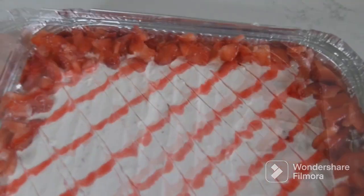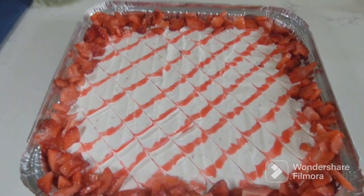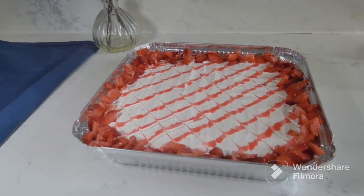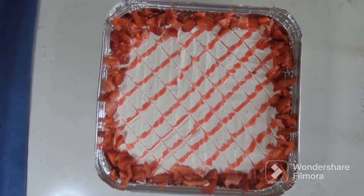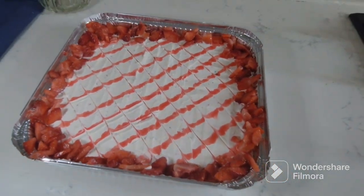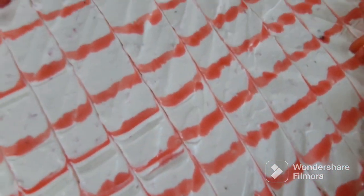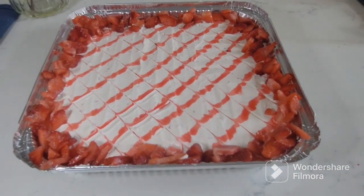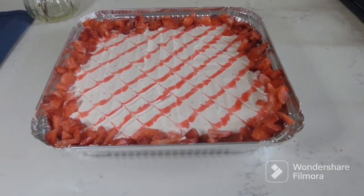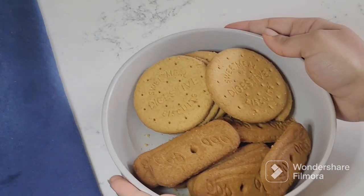Assalamu alaykum everyone, welcome back to my channel. I hope you all are fine. I am a home baker and you are watching Bake Me. Today I am sharing a strawberry delight recipe that can be made in just five to ten minutes with leftover things. It will turn out delicious and you can make it for Eid, any party, or gift it to someone. Before that, subscribe the channel and hit the bell icon so you get notifications for every new video first.